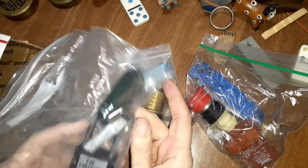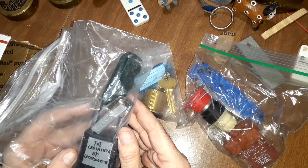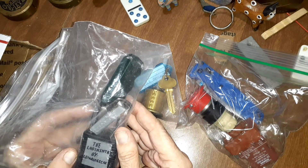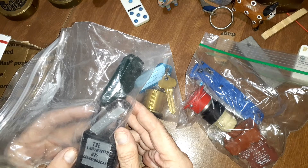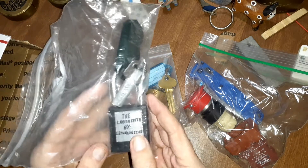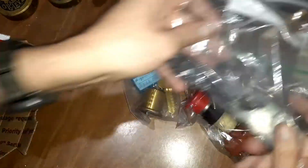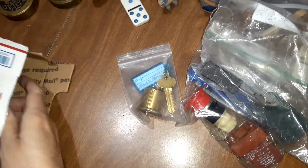This looks like a challenge lock — the Labyrinth by Legal Lock Pick, or is it Lethal Lock? I guess you can read that better than I can. Very cool. You're going to be seeing me pick some challenge locks pretty soon.